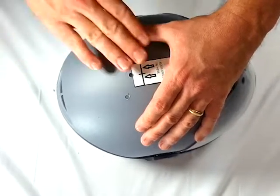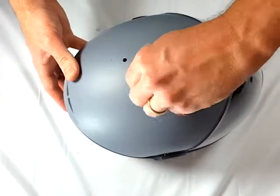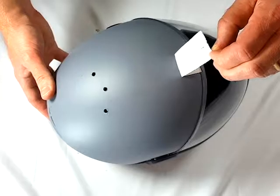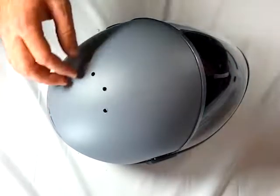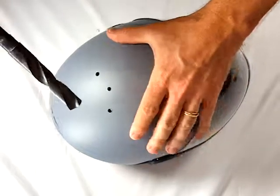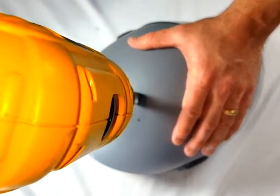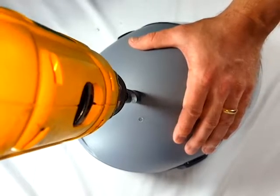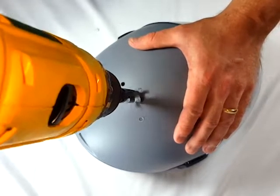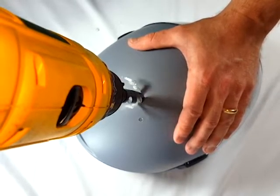You can now remove the jig, bolts, and template. Using the 5/8 inch bit, enlarge the center hole. Be sure to use light pressure and take your time. If you press too hard, the bit will want to take a large bite and leave you with a poorly finished hole.